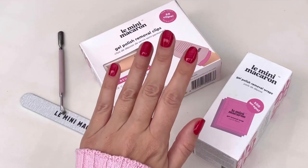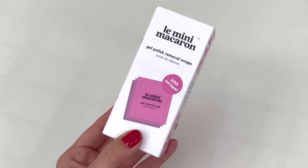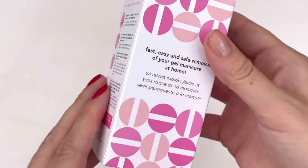Bonjour! Welcome to step 3: removal. You will need the 100 wraps kit. It will remove any gel polish.